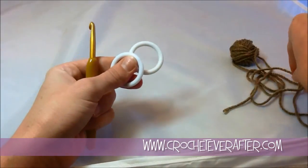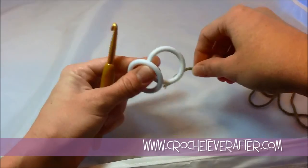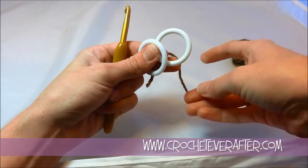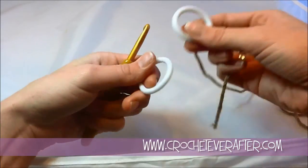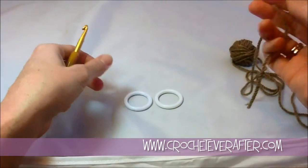I've pulled a couple rings out of my package and I'm going to show you first how to start off your necklace or bracelet and how to join the first ring, because every ring after is going to be done the exact same way.